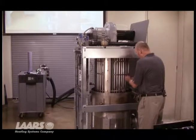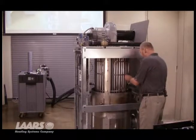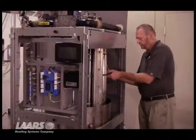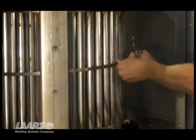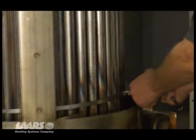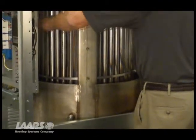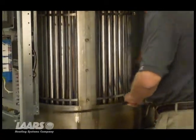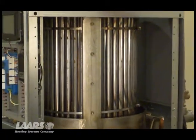There are three straps on this that hold all these baffles on the heat exchanger — one down low, one high, and one in the middle. A 7/16 wrench loosens up the bands. Just spin the band off like we did with the shrouds before, and you've got your band out of the way. Do the same thing with the other two.